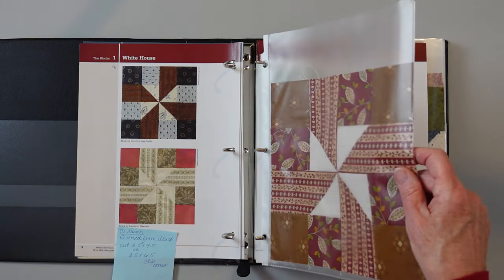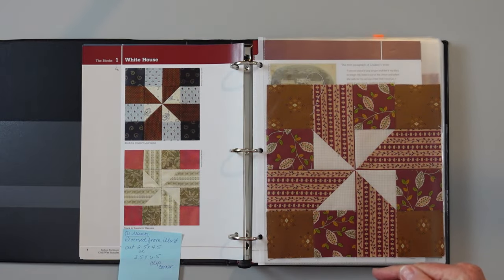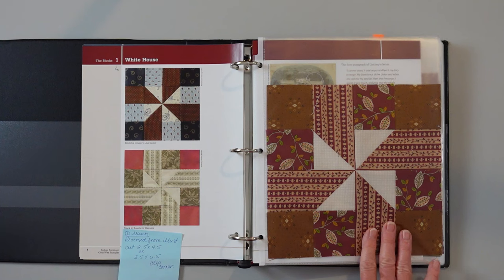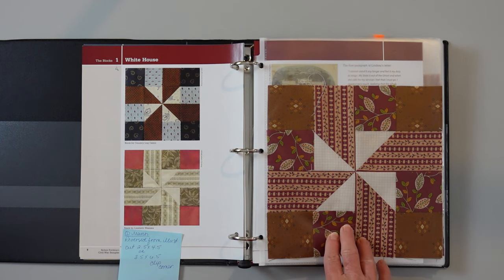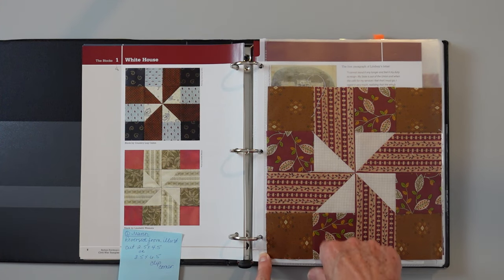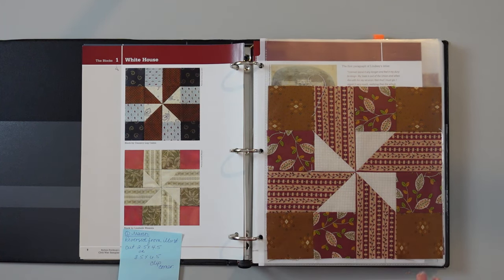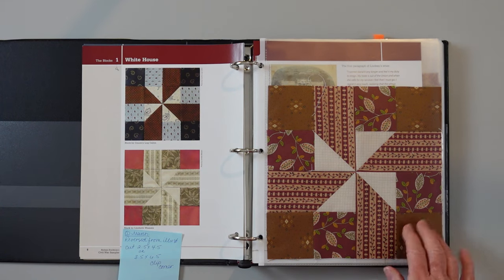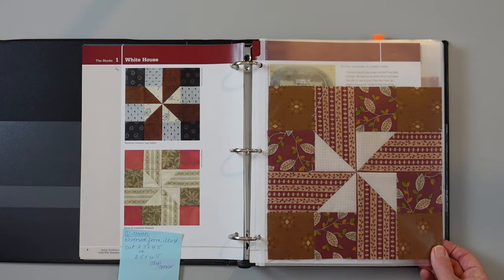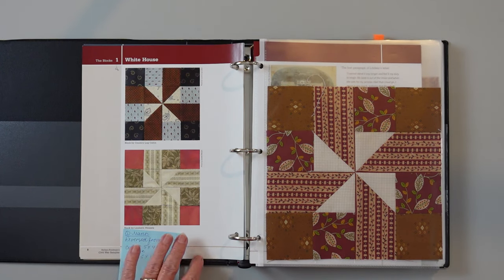My book has been separated out so that I have page protectors between each page so that I can slide my blocks in there. If you've had yours spiral bound, you can keep a separate binder of all your blocks. Make sure you get page protectors that hold an 8½ by 11 inch piece of paper. If your blocks are 8½ inches, they fit smoothly into this sleeve. If they're a little too big they won't lay flat, and if they're a little too small you'll be able to see it along the edge. So 8½ by 11 page protectors will work beautifully to hold your blocks.